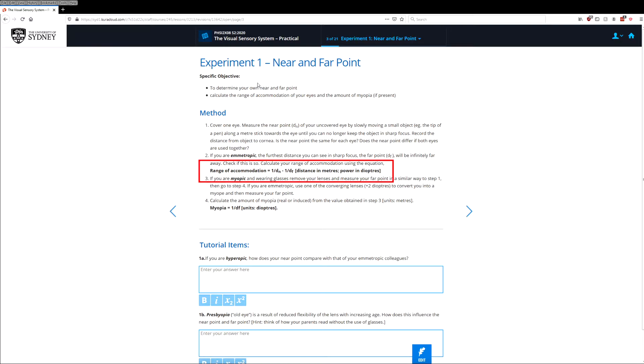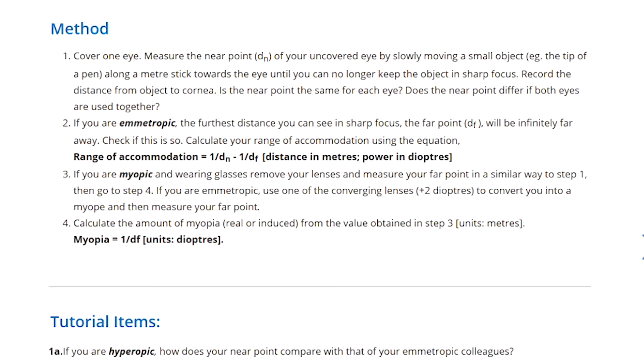There's a formula for calculating the range of accommodation. I'm going to leave it to you to calculate your range of accommodation, either using the numbers we've had here or numbers that you've measured yourself. Now what we're going to do is demonstrate to normal sighted people — emmetropes — what nearsightedness or myopia, or farsightedness or hyperopia, looks like to people with that kind of vision.